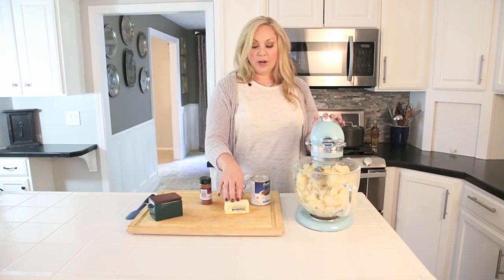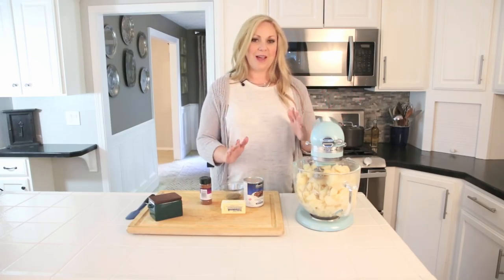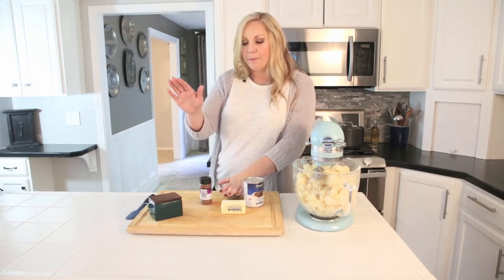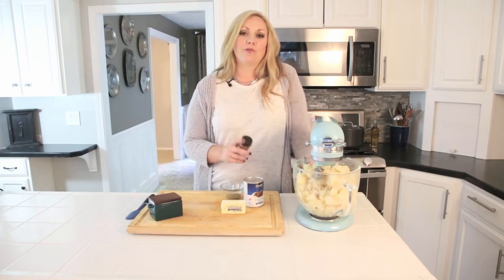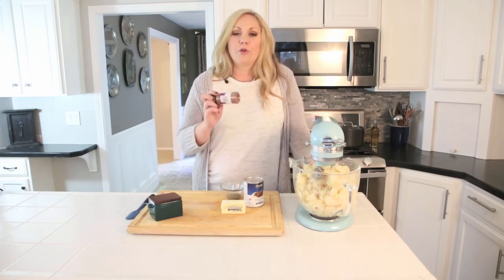Then we're going to add a stick of butter, a can of evaporated milk — it is not sweetened condensed milk, don't use that, I've made that mistake — some ground pepper, some salt, and the secret ingredient: a little bit of ground nutmeg. Fresh nutmeg is amazing, but use whatever you have.